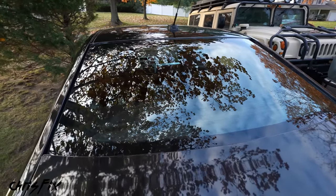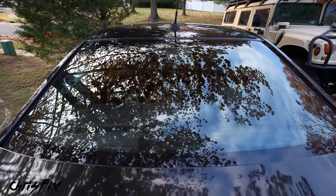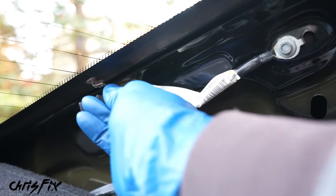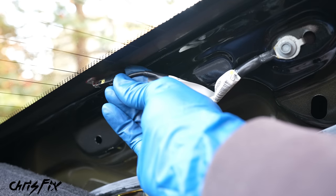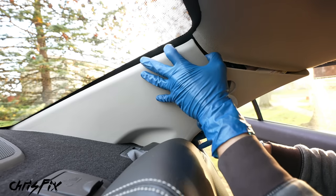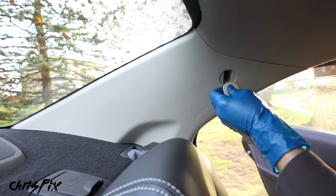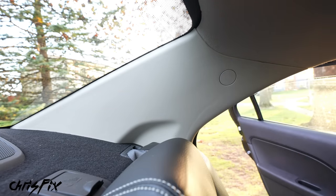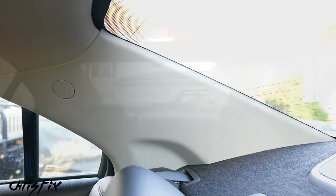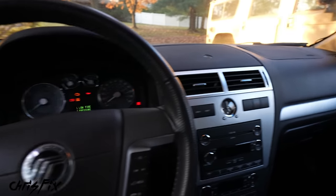Connect the wire to the defroster grid and make sure you hear a click to confirm it's fully seated. Then get the plastic trim piece in place and press it so it snaps in, hand-tighten the bolt that holds it in, and push the cap in. Connect the wire on the other side as well, and with both plastic pieces in place, we're ready to test.